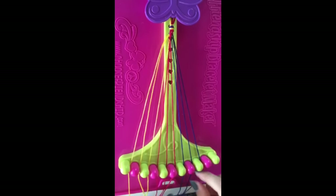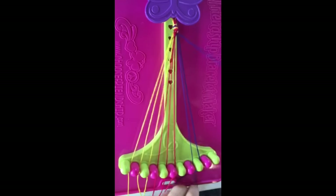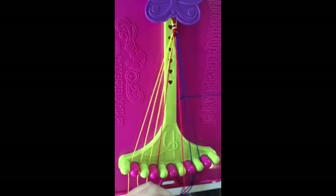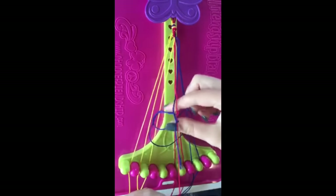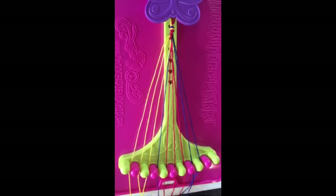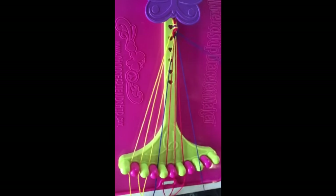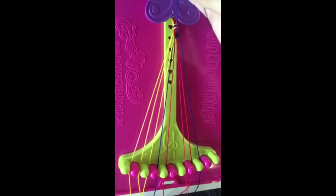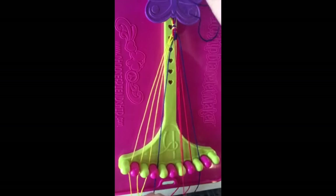Step four: take string number eight and make four left-hand double knots on string number seven, string number six, string number five, and string number four. This blue string will now be in slot number four. Step five: take string number nine and make four left-hand double knots on string number eight, string number seven, string number six, and string number five, leaving the blue string in slot number five.